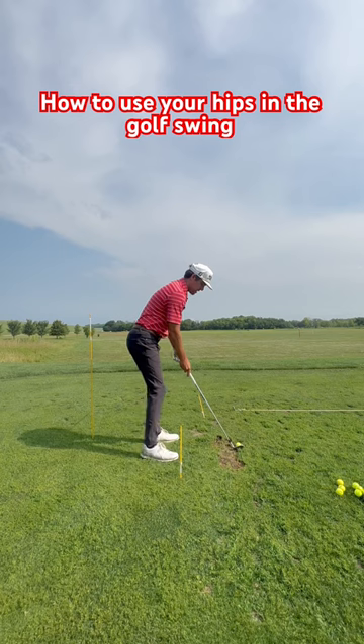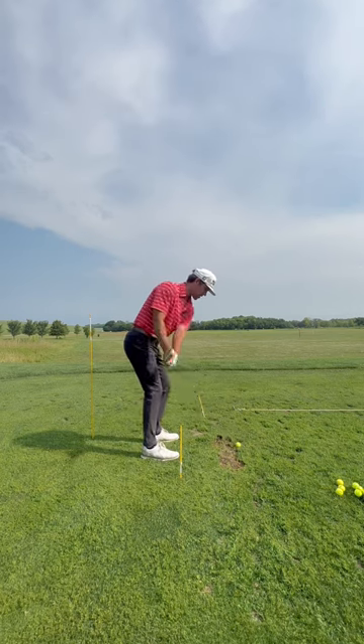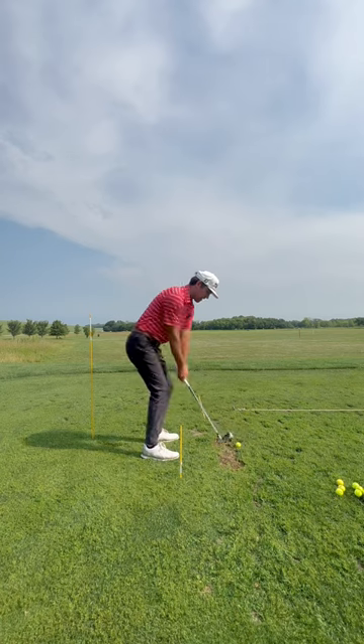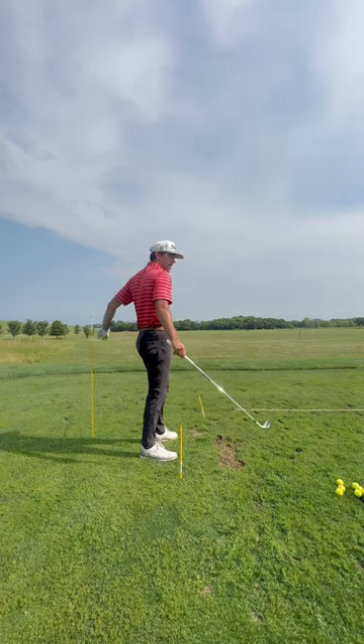What I want you guys to do is go up to the top very slowly — very, very slow — and learn how to hit the ball with this stick hitting that.